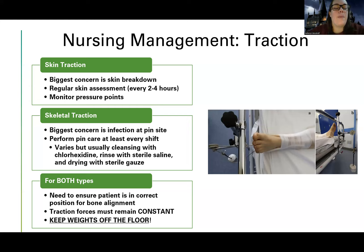For both types of traction, as the nurse you want to make sure the limb is in correct alignment. If it's a leg — and you can also have other joint traction — it should be in a straight angle. It's also your job to make sure the traction stays constant. The weight should not touch the floor. The patient's body provides one part of the traction and the weight provides the other, so removing the weight causes loss of the pulling and aligning force.